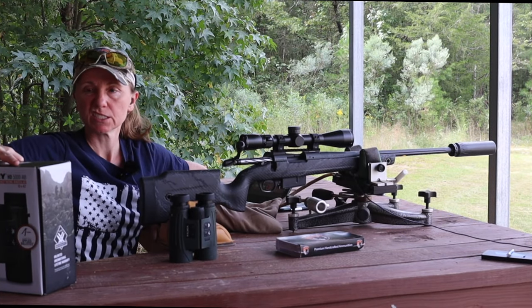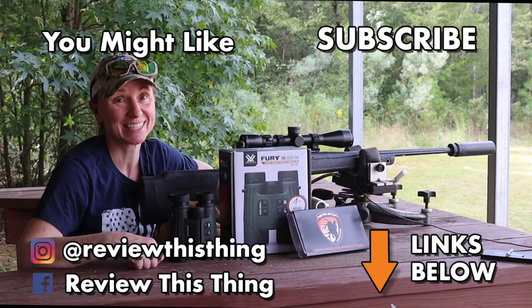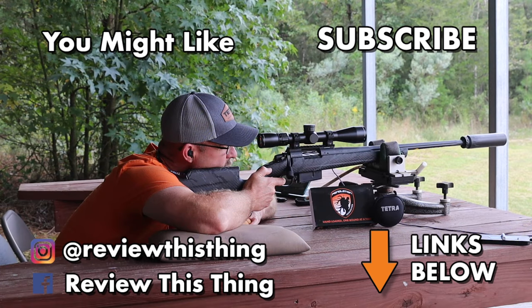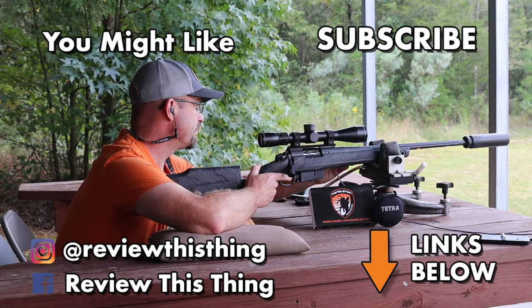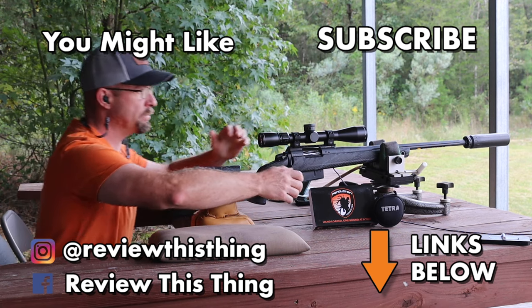Thanks for watching our Vortex Fury HD 5000 AB Laser Range Finder Binocular test video. While you're here, watch a bunch of our other videos, give us a thumbs up, comment, and share. Follow us on Instagram, Facebook, TikTok, and Pinterest. Check out our Amazon storefront and subscribe to our newsletter at ReviewThisThingTV.com.